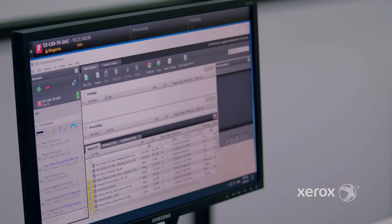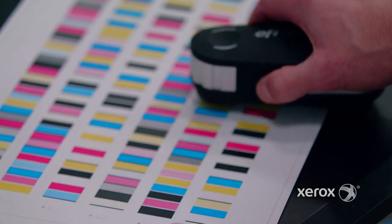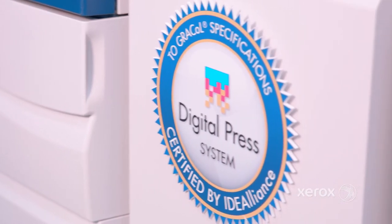Hi, I'm Karen Cole and today I'm sitting with Mike Ribasol, Xerox Business Production Color Manager and also Idea Alliance G7 expert. As part of maintaining great image quality, we always start with baseline calibration. So let's start there as an initial step — how would you describe calibration?